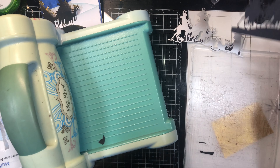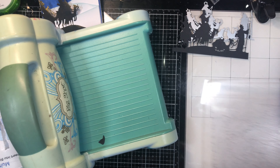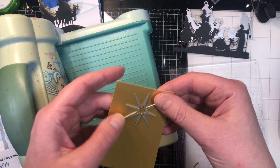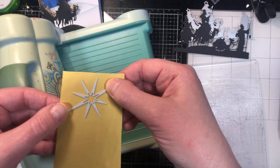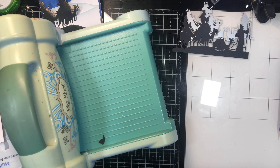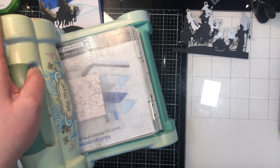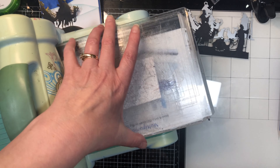Your choice on what part of the die you want to use. Now we're going to die cut our star. I'm die cutting them out of some gold cardstock. The gold I have isn't really shiny and mirrored — you could choose super shiny if you want. I liked it a little bit matte gold.